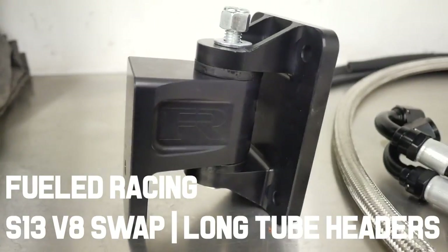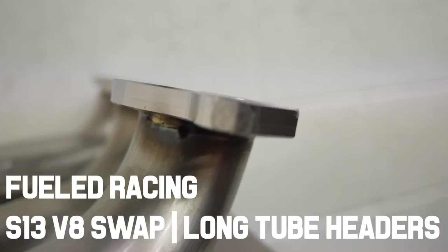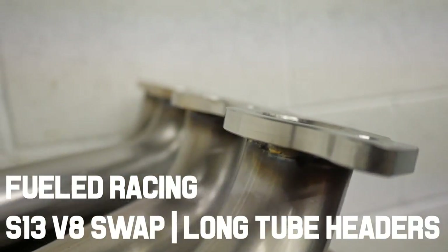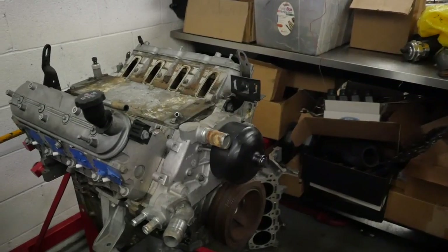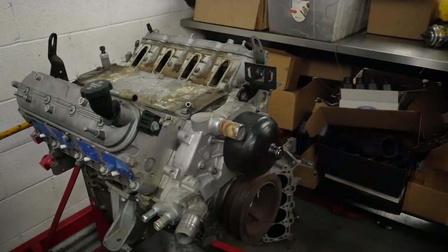What's up everybody, it's your boy Officer Dan back with another install vid. This time we're going to be tackling the Fueled Racing S13 LS Swap Kit. It's going to be a high-level overview of the entire process, so let's get started.